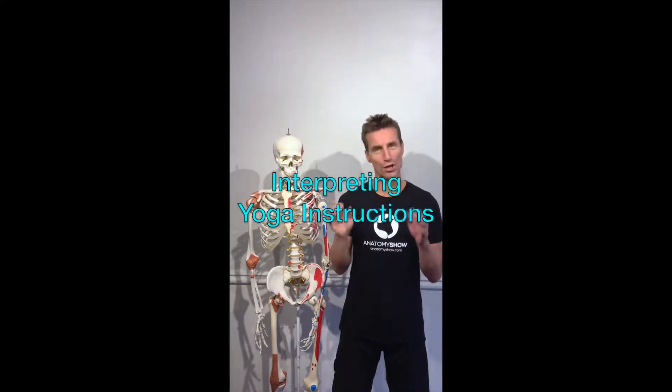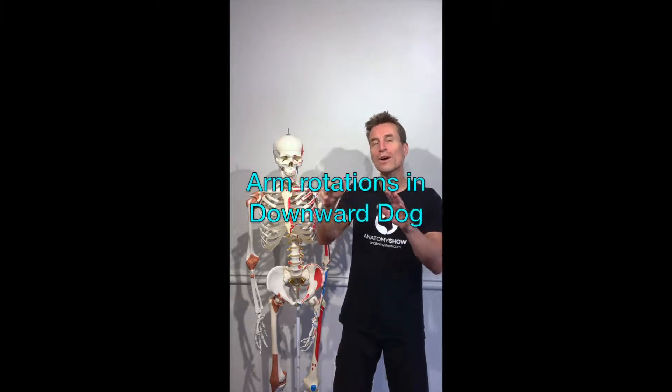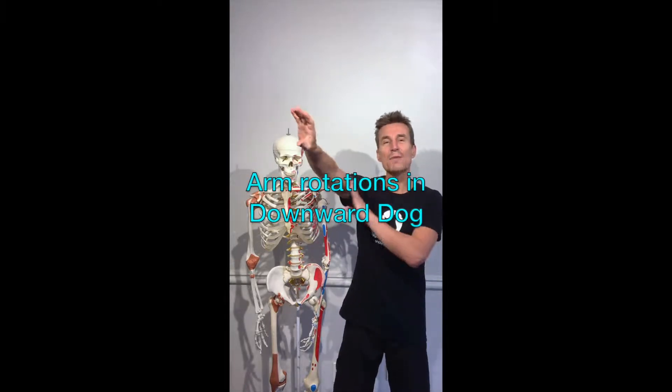Hey my friends, this is an episode on how to interpret instructions in yoga classes. Today we'll take a look at rolling or turning the upper arm out in downward facing dog pose.